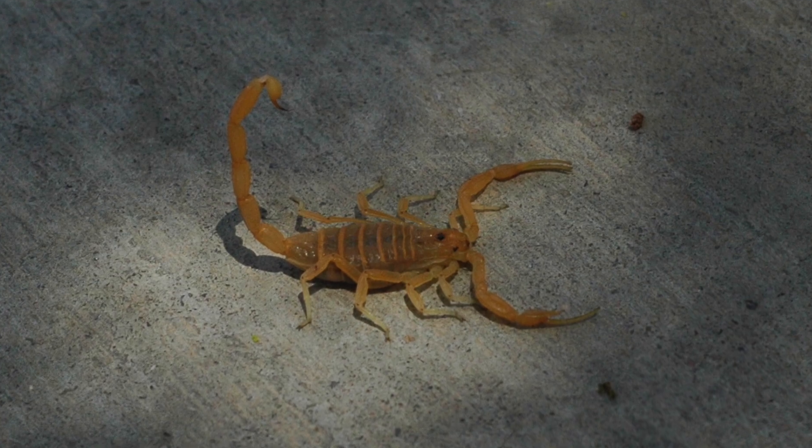Hey, so here's the deal — we have a scorpion problem over here, and that means on occasion we need to go out and get rid of those scorpions. We do that by scorpion hunting.